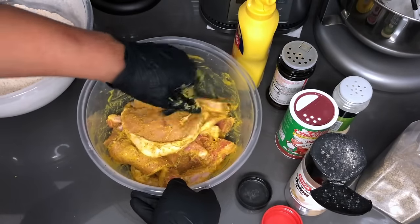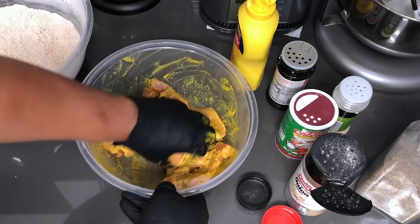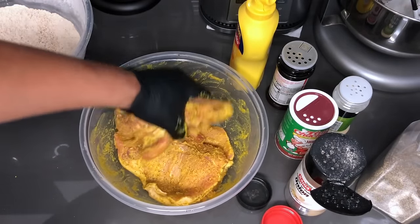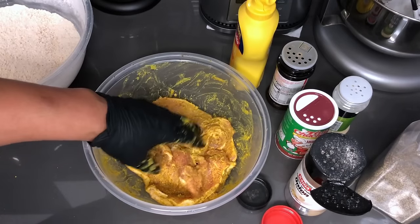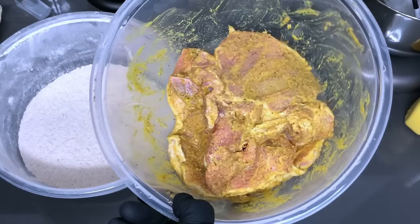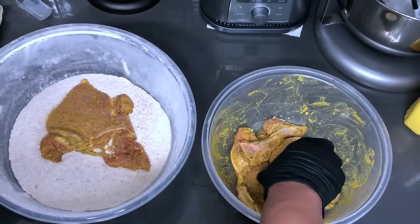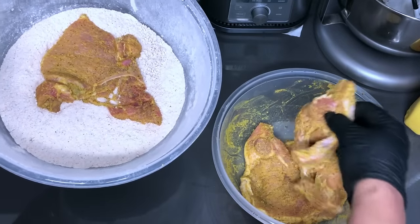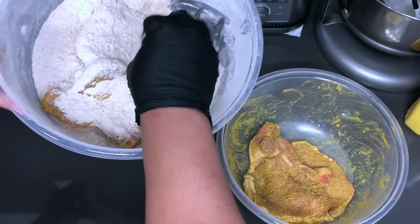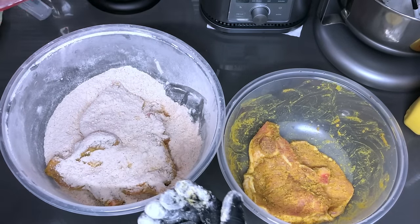I'm gonna let this hang out for about maybe 15 to 20 minutes before I put it inside of our seasoned flour, just so that the seasonings can get all through. I've got my grease already preheating. After about 15 to 20 minutes I'll bread these up. Our pork chops have been marinating long enough, so I'm gonna throw them into our seasoned flour. I'm using a bowl with a top because I'm gonna be shaking this up — two at a time. Make sure you put some of the flour on top before you start shaking it up so the runoff from the meat doesn't take all your seasoning off.